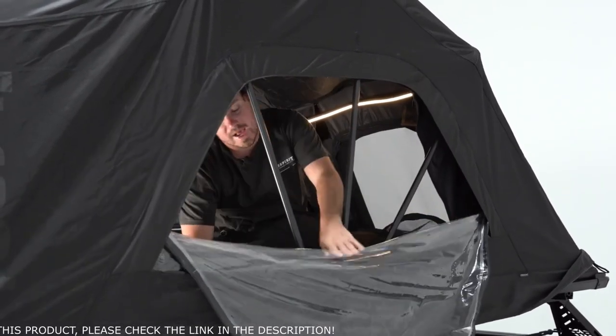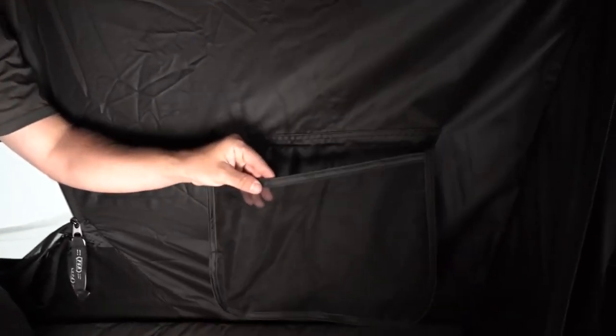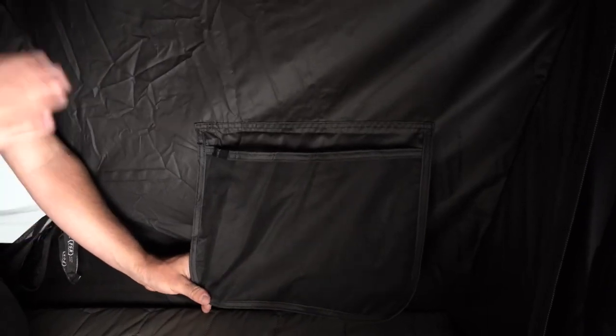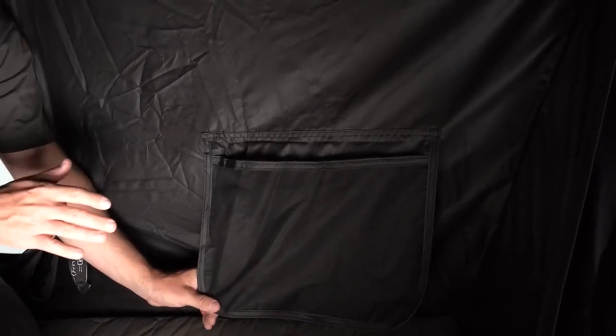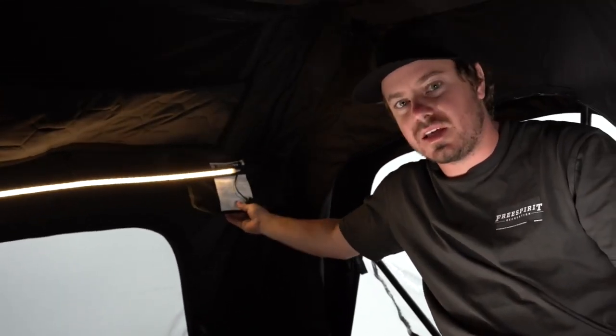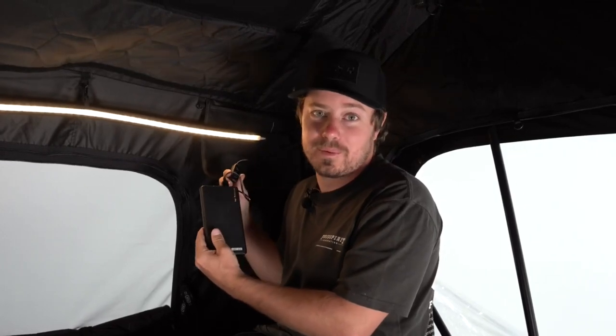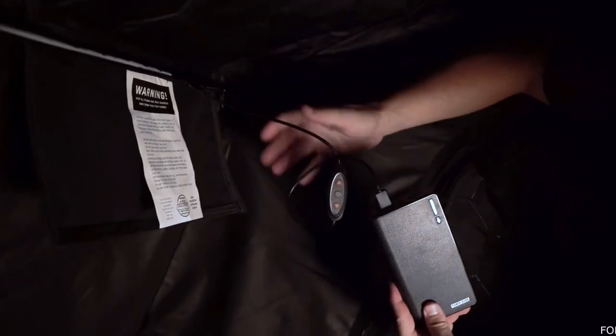We've also got a pass-through, which is perfect for diesel heaters or air conditioners. With every rooftop tent, storage options are absolutely critical. For this reason, we've got two large dump pockets at the front of the tent, perfect for larger items like jackets, water bottles, anything like that. At the rear we have two smaller pockets, great for wallets, keys, and snacks. The High Country V2 Mini, like all Free Spirit tents, comes with a dimmable LED light strip powered by a USB battery bank.